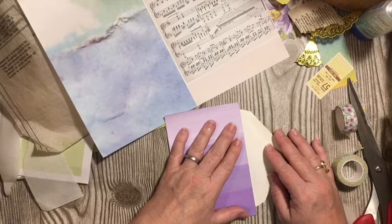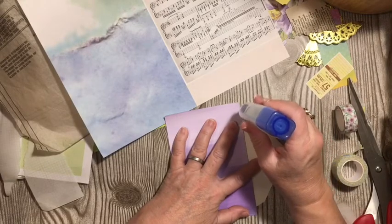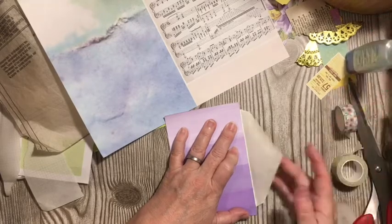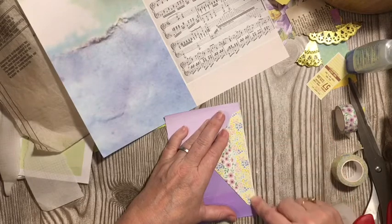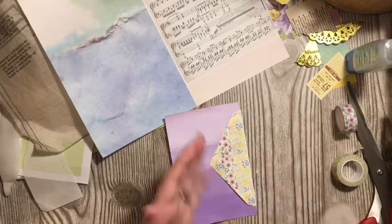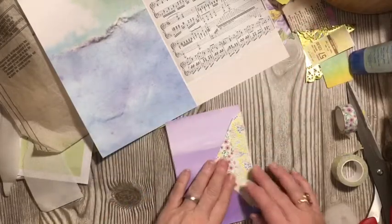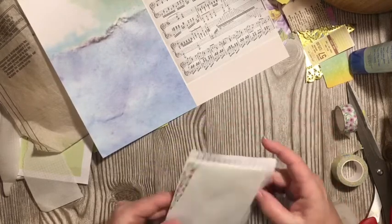It is a hinge element. So we'll go ahead and come down here and add it just like that. We've made a line here and come across, and this gives us our hinged element. Then we can go ahead and make two little places to tuck things in. I'm going to save that for another element — we have so many elements to do.